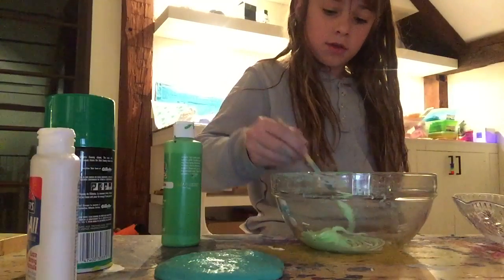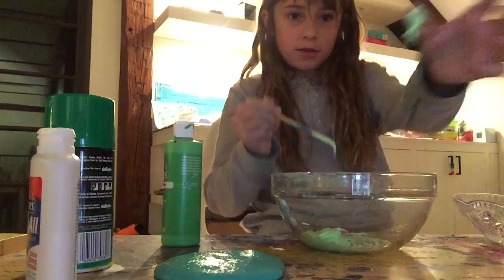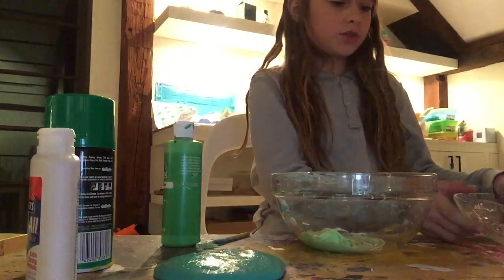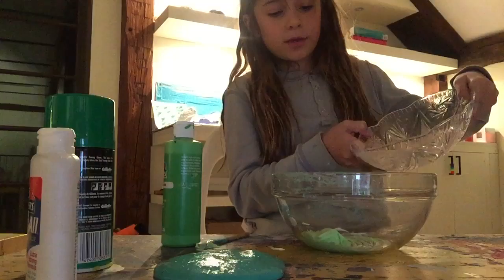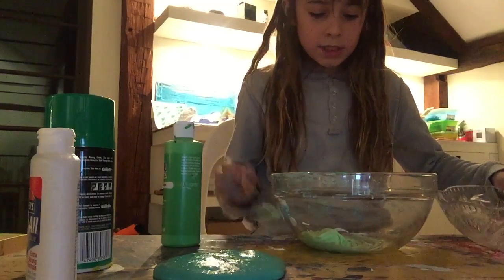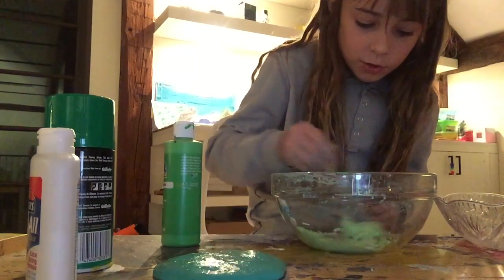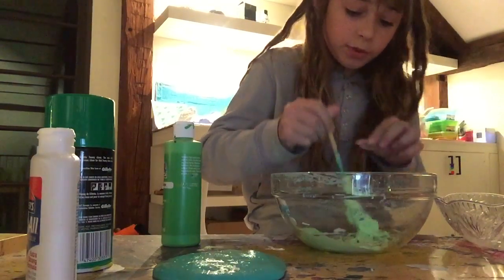That's good. Now it'll be really sticky — see, it just sticks to your hands. But we're going to change that. Take the borax solution we made at the beginning and add just a little bit at a time, then mix. Slowly it will become slime. It's really cool.